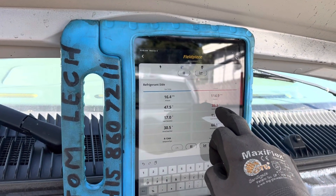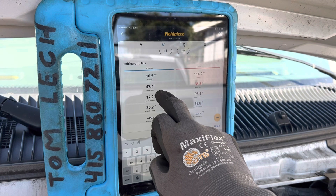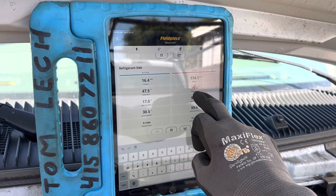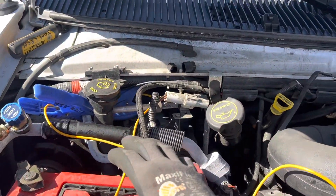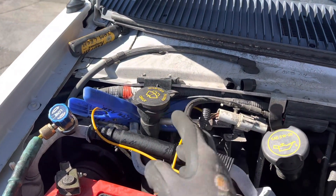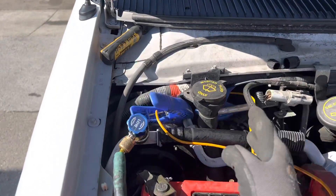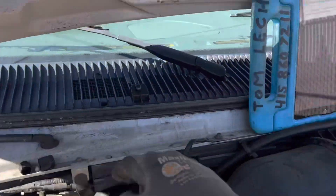The temperature drop — it's coming in at 47 degrees, so we have about an eight degree drop to 35 degrees. That's an eight degree difference in temperature between the inlet and the outlet of the evaporator.